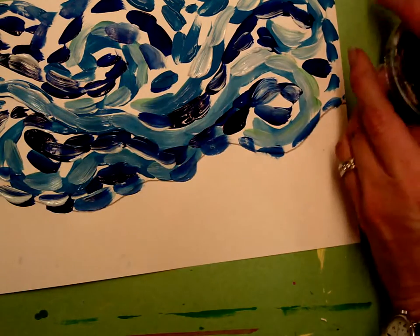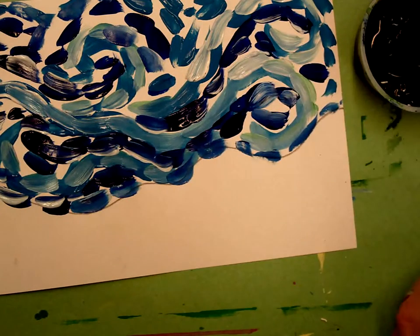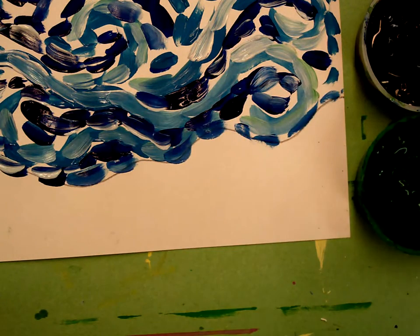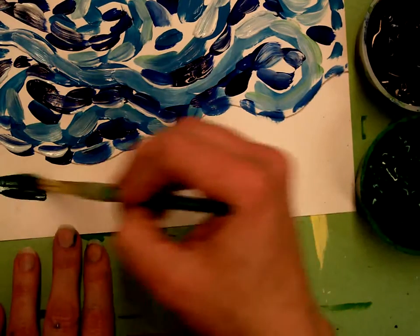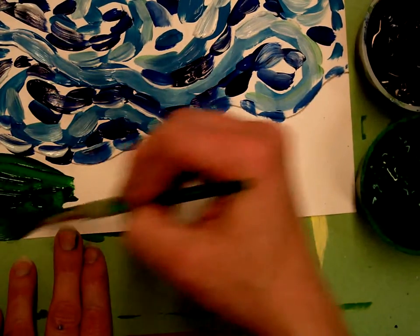Next we're going to be focusing on shades. For the sky we used tints; for the ground we're going to be using shades of green, and this is going to have a little less texture. We don't want to distract from the buildings that we'll be gluing on later, so I'm going to put this down with a more even brush coat.